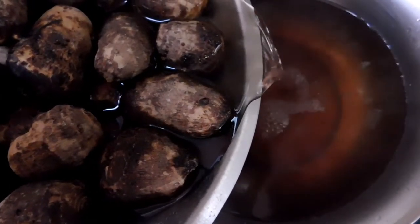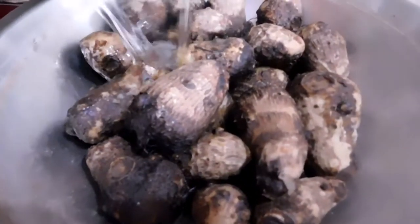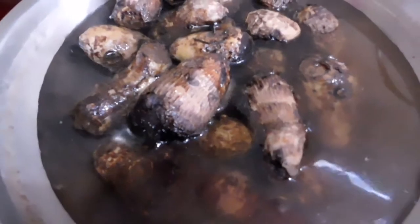Time to fish out our taro now. Let's add some cold water to stop further cooking, which also makes it easy for us to peel off the skin.